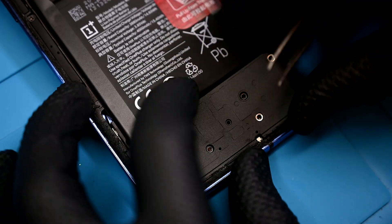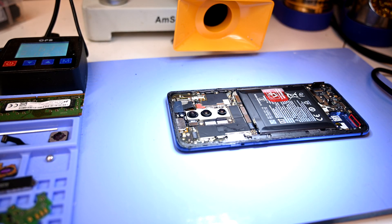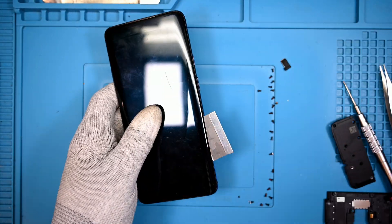There's a ribbon on your right that needs to be disconnected. Now the phone will go back on the heating mat to warm up the display I'll be cutting off. Using the same metal pry tool I used to cut the back panel off, I'll cut around the edges.